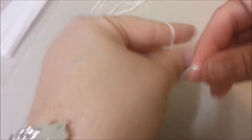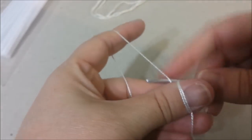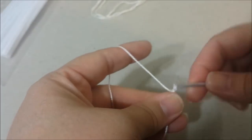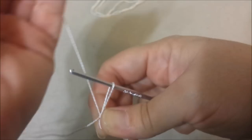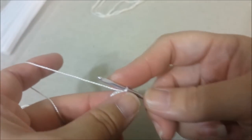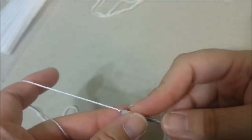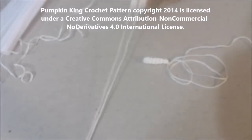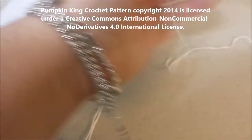For the short finger, do the same thing as the long finger, but you'll only have 6 rounds total rather than 9. Start with a magic ring, 6 single crochets into the magic ring — that's round one — then for rounds 2 through 6 single crochet around 6 single crochets. This concludes tutorial part two.